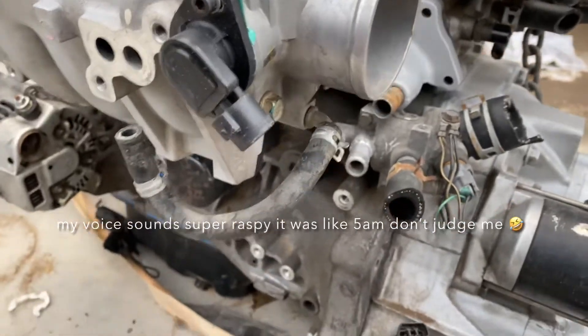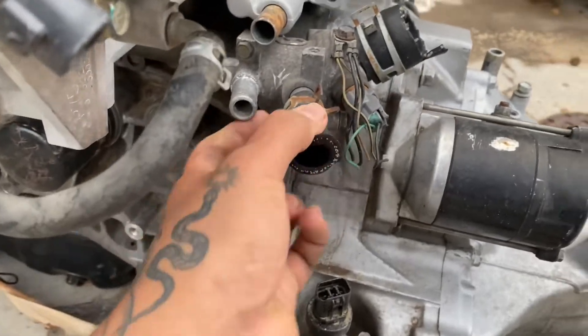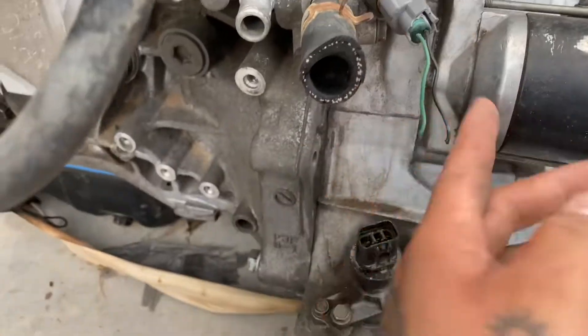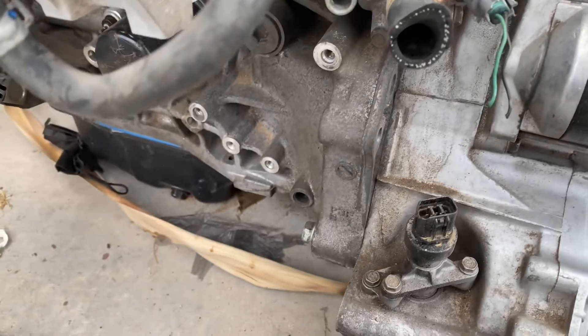Another day, another dollar spent on the EG. What I'm gonna do right now is just take off all these cut hoses and all these connections. They were all cut, so I'm just going to go ahead and take all that stuff off.